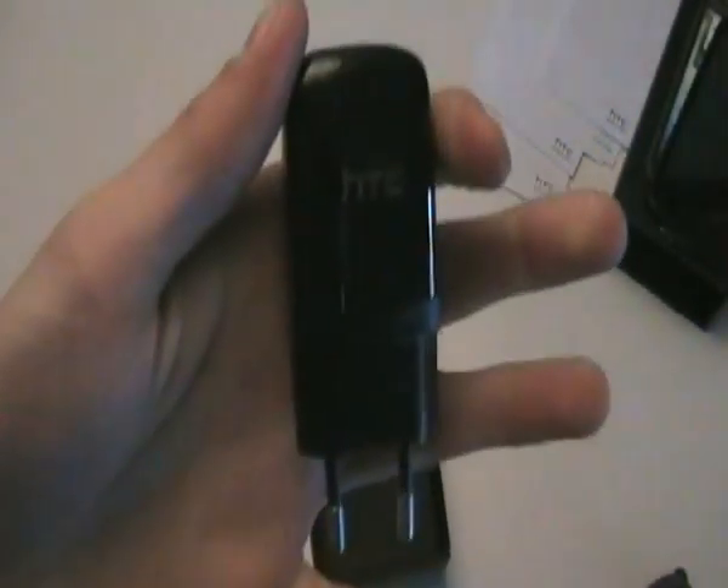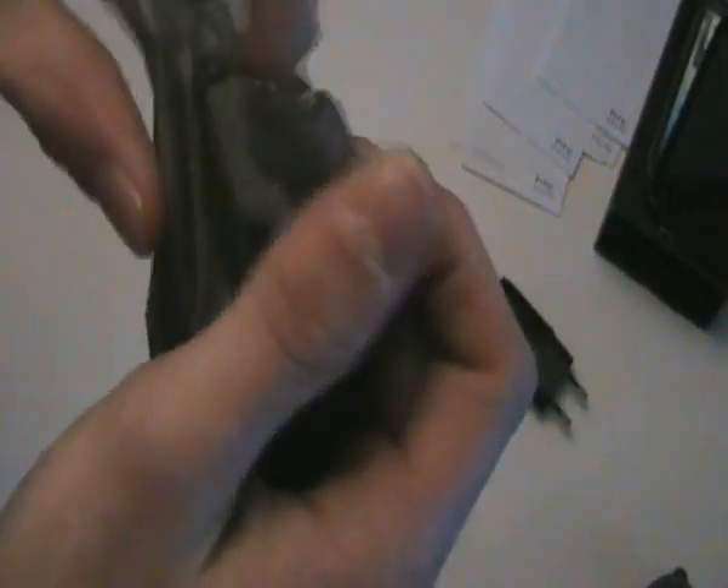Then what else do we have? We have a nice packaging. This is the wall adapter — it's USB with the HTC logo on the front. Then we have some standard earbuds, HTC brand, with a 3.5mm jack. This does have a microphone right here. We also have earpad things and a clip to put it on your shirt.